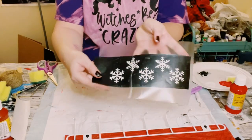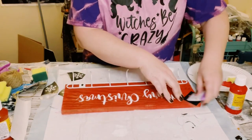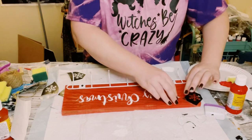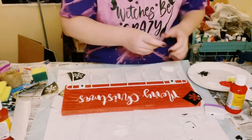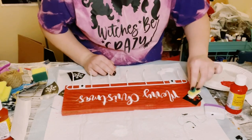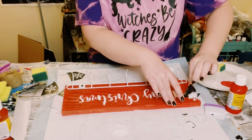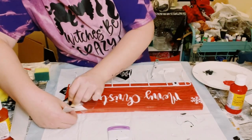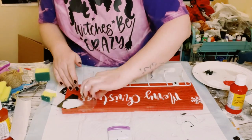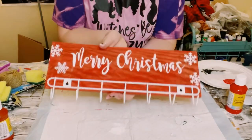I made some snowflake stencils on my Cricut as well. Just place those down randomly throughout that piece of wood and again use some more of that white acrylic paint, dabbing it on using the cut-up Dollar Tree sponge. Also, the font I'm using for the Merry Christmas is Magnolia Sky.